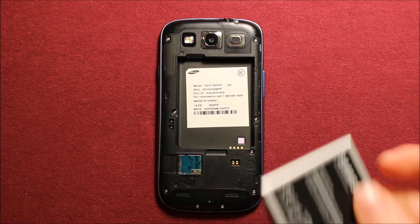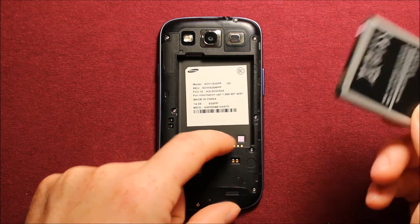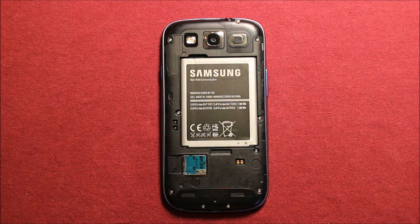To reinstall the battery, you can see where the connectors are on the battery and where it goes in here — make sure it is turned the right way. Just set it in there, this end first, set it right down in there, just like that.